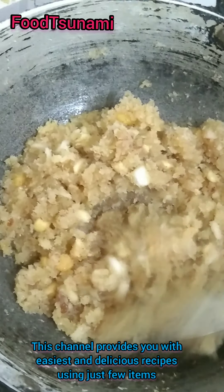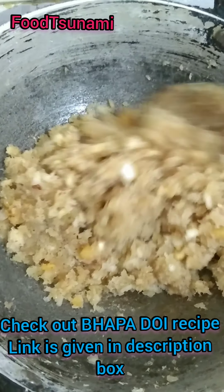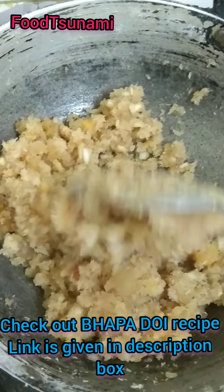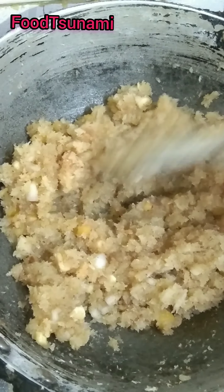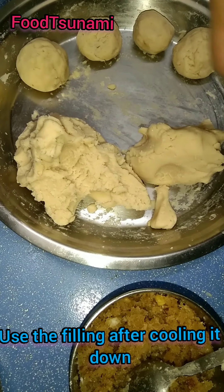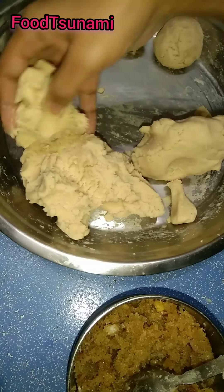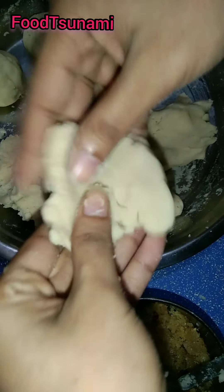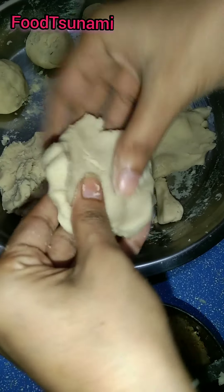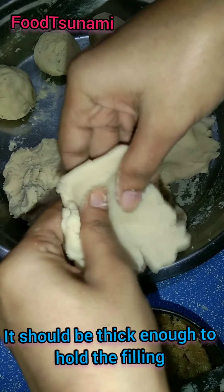You will find some recipes on our channel — I have added a bhaapa doi recipe, you should try it. I have put a link in the description box. Now our filling has become a dough. We will take a little bit of it. Take it a little more, then take it in the hand and make it flat. If it is broken, you will need to press it back together.